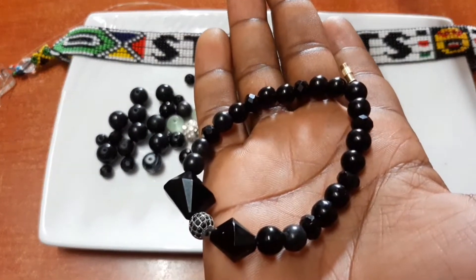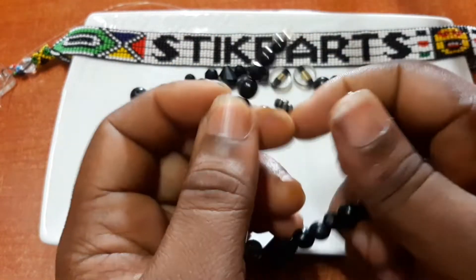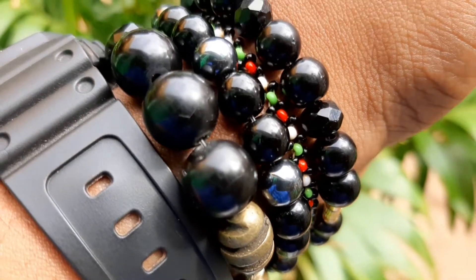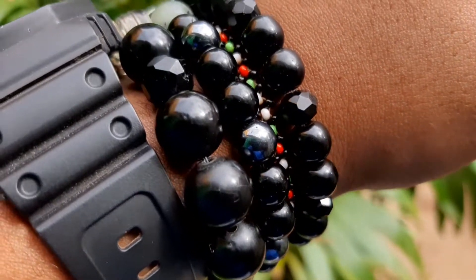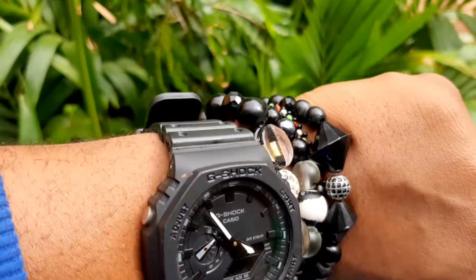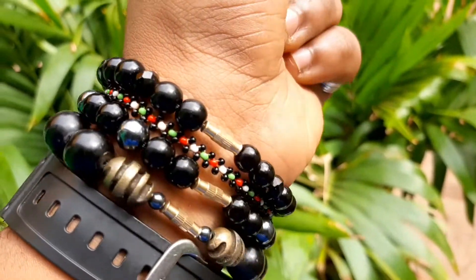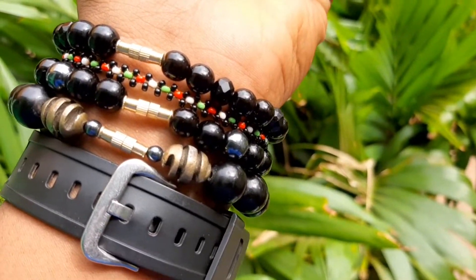And there you have it — your beautiful, beautiful bracelet! Let's try it on. You can make it in a variety of different patterns as you can see here, and the end product is all up to you. You're the creative — whatever you want, you will have it at the end of the day.